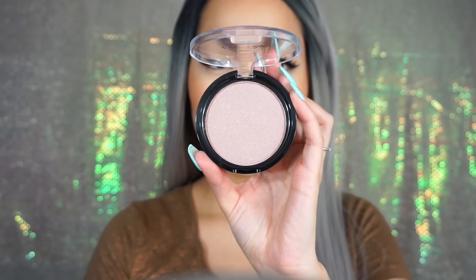For highlight, I'm taking this Ofra Cosmetics collaboration with Dupe That in You Glow Girl, and I have a discount code that I will include in the description bar below.